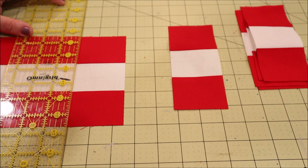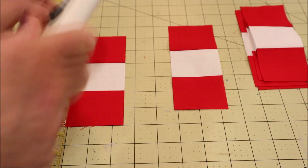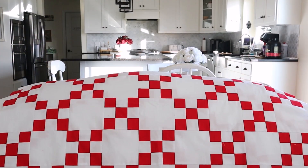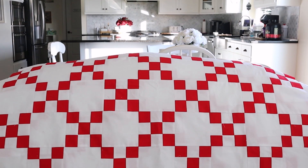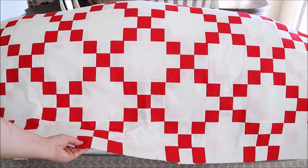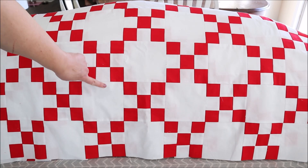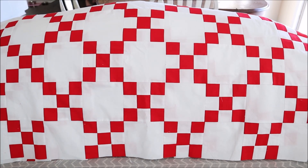I started on making myself a new throw quilt. I chose a very easy nine-patch pattern in red and white, and I will link the tutorial I used down below. This is the easiest quilt block I've ever made and it went together so quickly. I just love the classic design. I still need to add some binding around the outside and then I will most likely do some hand stitching on the empty blocks, but I am loving how this turned out.